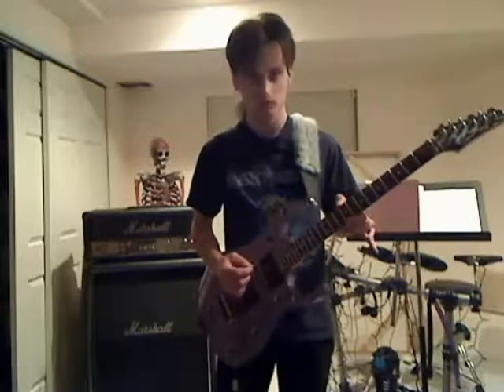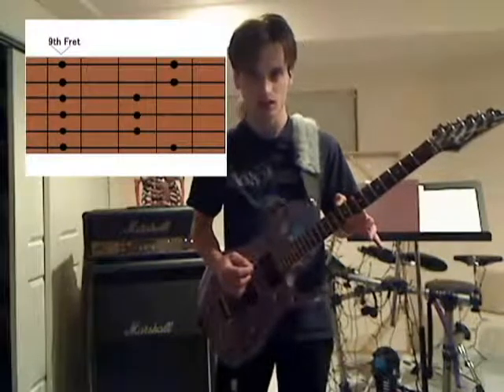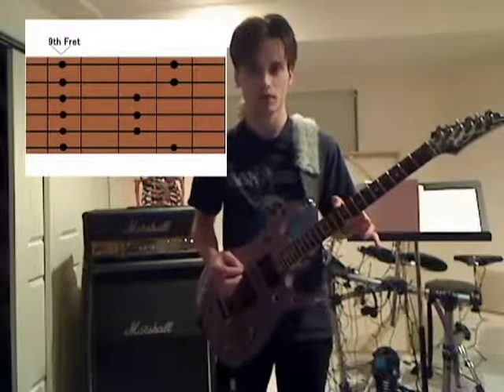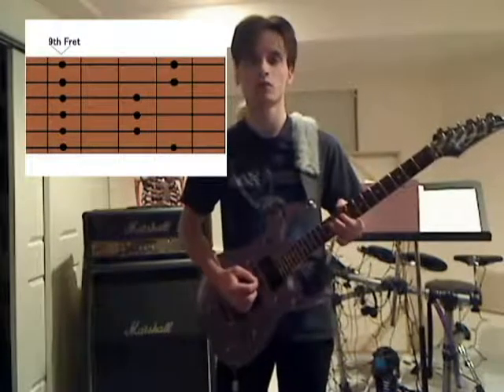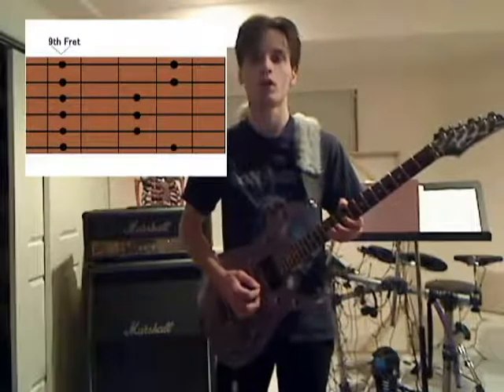I'm going to start out on the 9th fret using this scale shape for E pentatonic major. The fingering pattern goes: 1, 4, 1, 3, 1, 3, 1, 3, 1, 4, 1, 4.